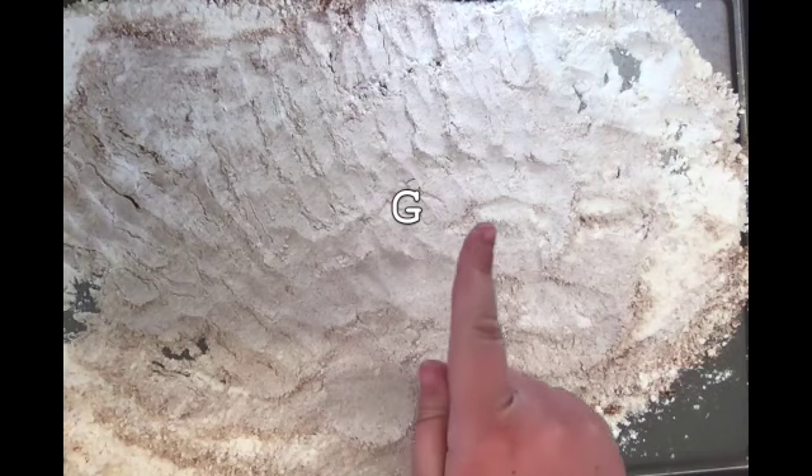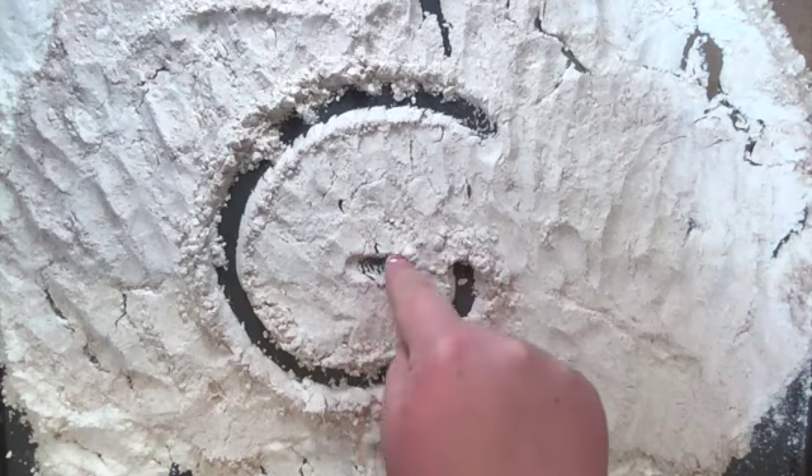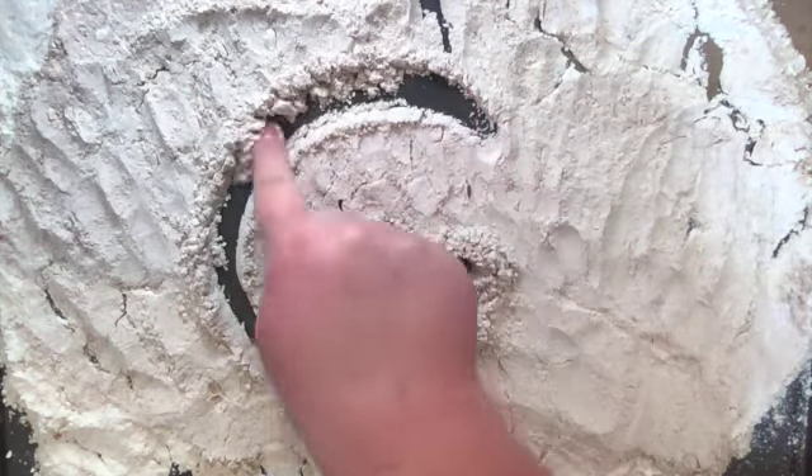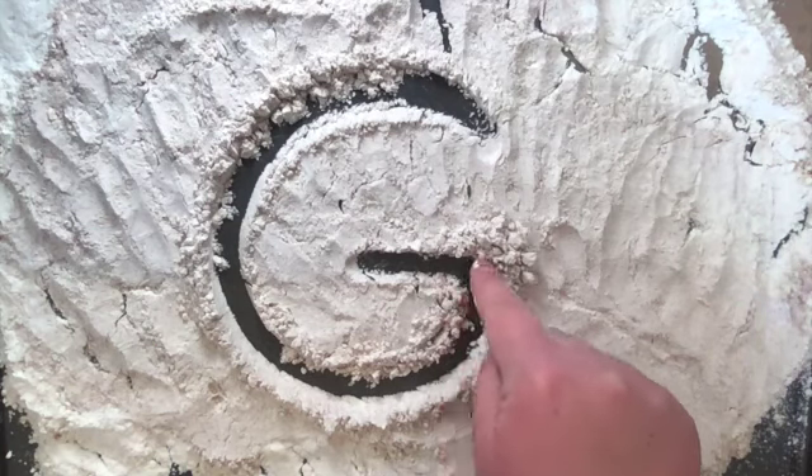Let's start with uppercase letter G, since we're learning about it and it starts with ginger. As you can see I'm doing the letter G. I'm going to start up and around, then touch push over to make my uppercase letter G.